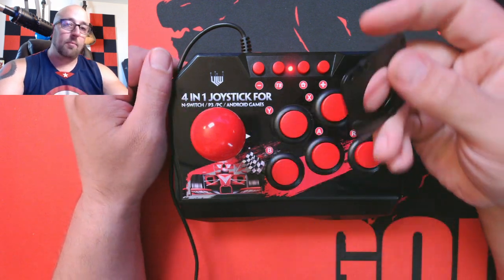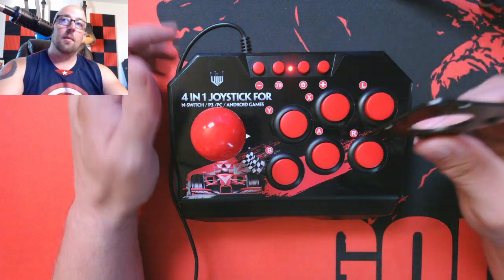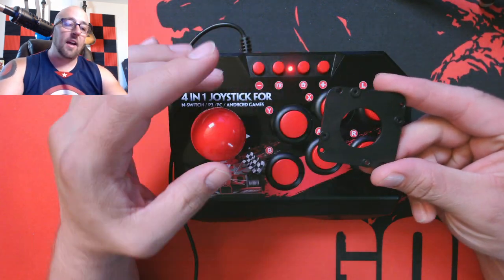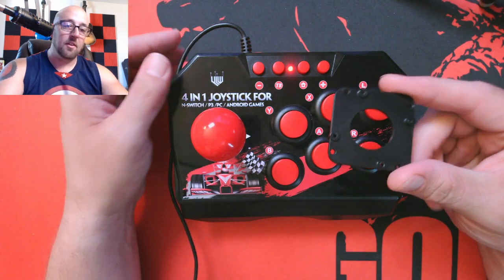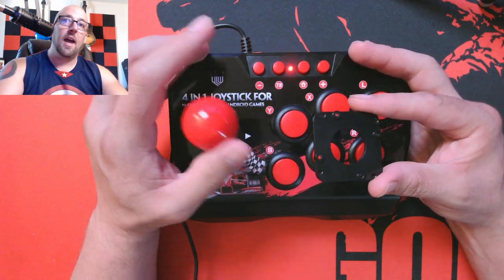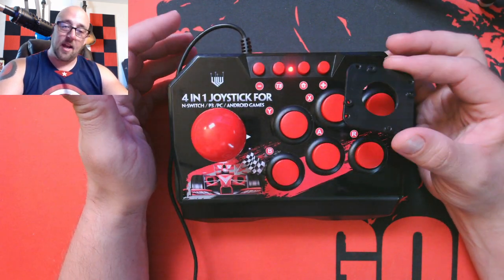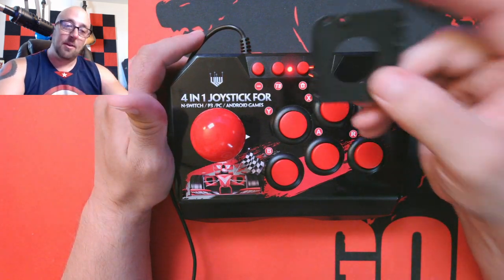Then I opened the whole thing up and I took off this cap — it's like a protector cap for the micro switches underneath, but it has a circle inside that limits the movement of the joystick so it can't go far enough into the switches. So all the buttons can't activate. That's why I couldn't do my diagonals before, but now I can. I can do my diagonals and it's not driving me crazy anymore.